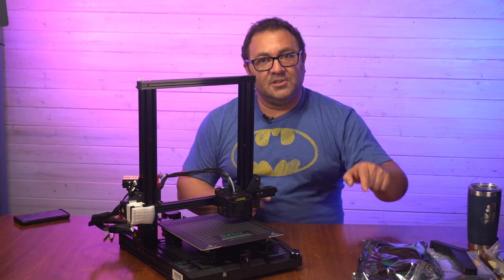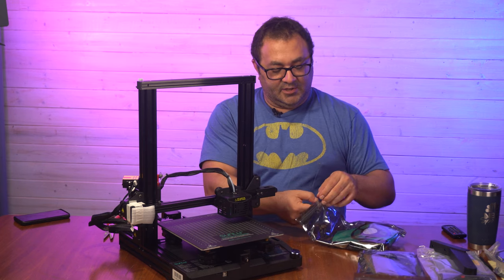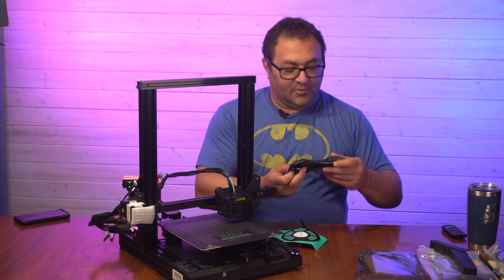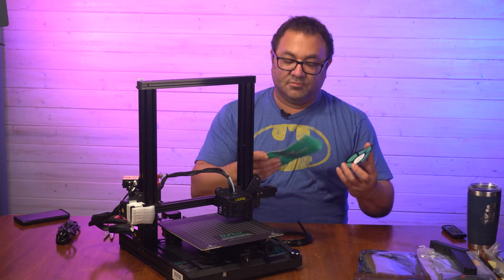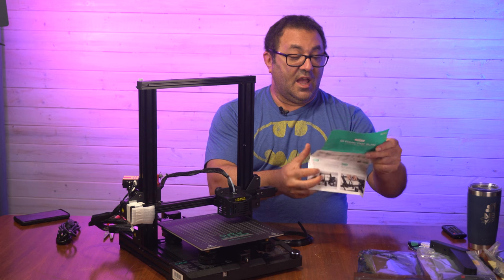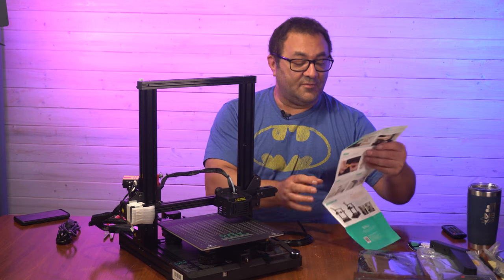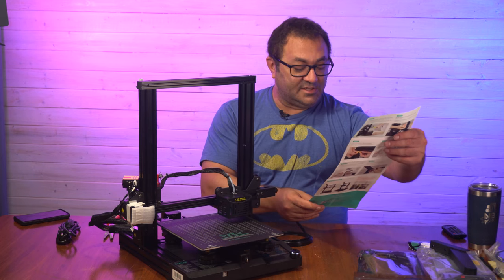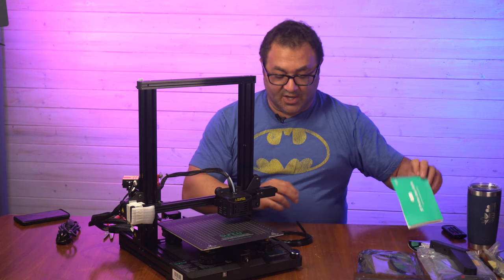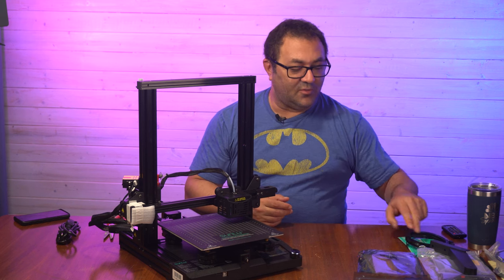I'm going to root through these bags to find the screws we need. We've got our power cable and a Sun Liu pamphlet — I believe these are the instructions. They're very nice: large font for people of a certain age, and photos, which I really like. I like to just scan the photos and go through. And then more of these big zip ties, which are probably for cable management.